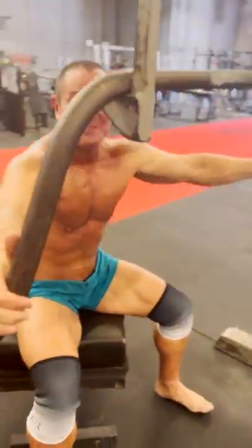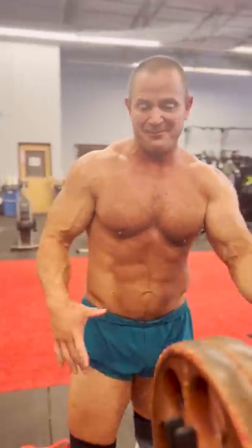Even though I've been doing this stuff for a long time, I felt my toes come up again. So I've got to really focus in on keeping them down on the next set.